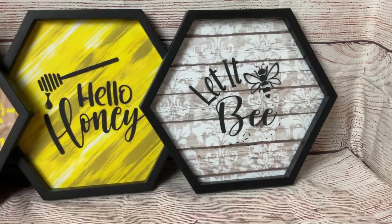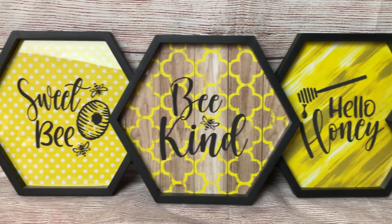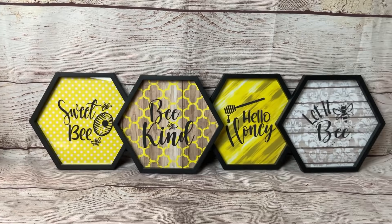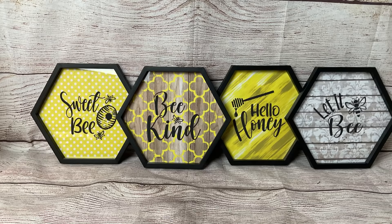Here's how they turned out — I love these. You could have them spread out on different shelves, or I plan on hanging them together in a grouping on the wall in a kind of down-up-down-up pattern. I love how they turned out — so cute and simple.